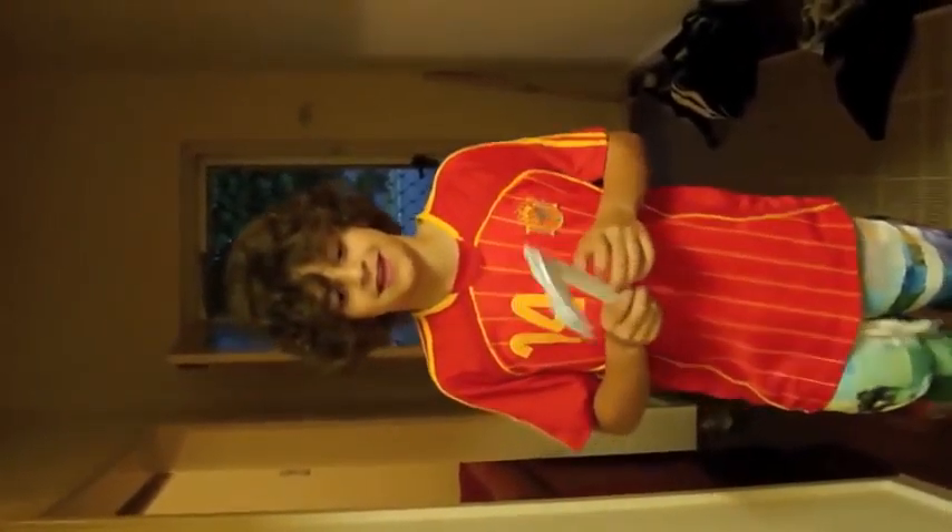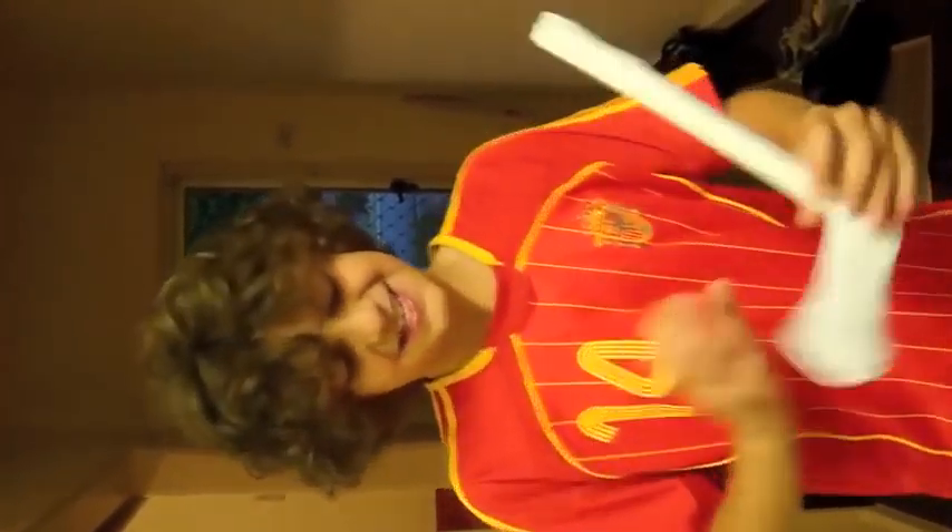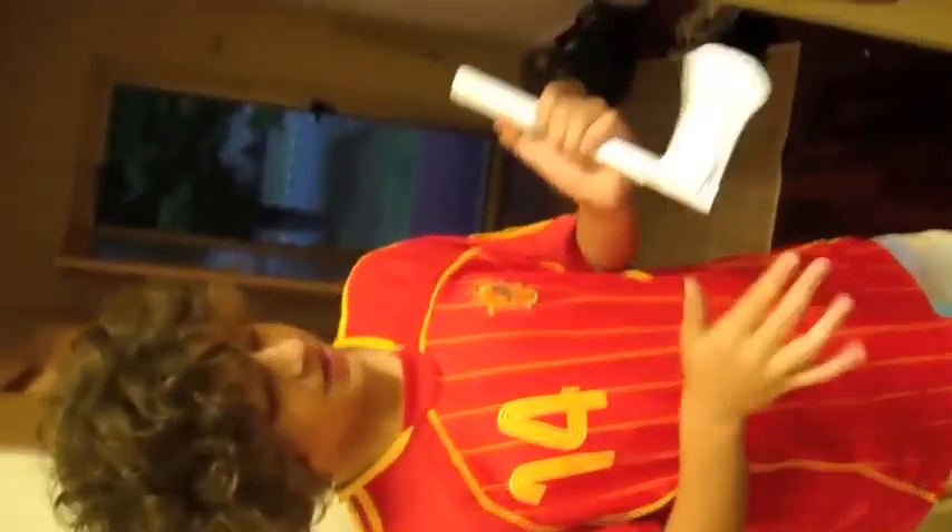Hey guys, it's my paper tomahawk — a few layers of paper. Today we're gonna test it out, see how good it is. Come on, just do it like this, you see where it's going.